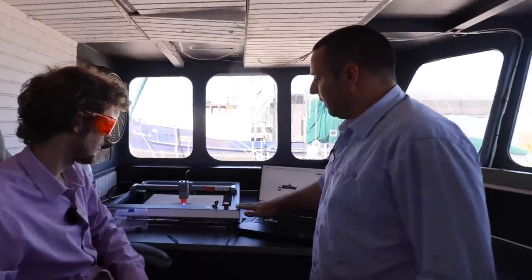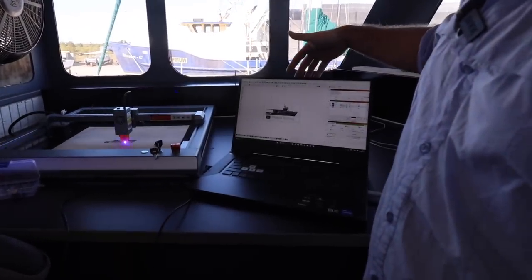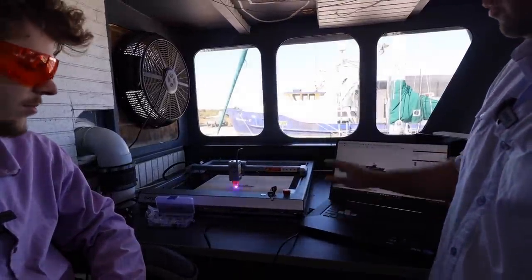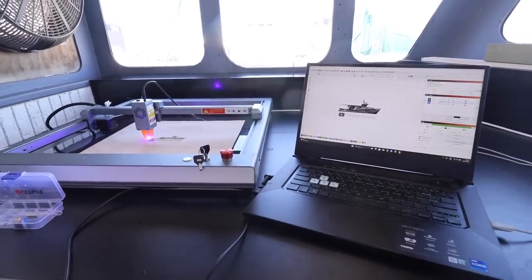You can see the machine itself set up in the wheelhouse of Brutepeg. We're using Lightburn as our program to do all of our design work. It comes with a little toolbox so you literally have everything you need to put it together and get it running. Whenever you're using these machines you're always supposed to have safety glasses on — they come with the safety glasses as needed.